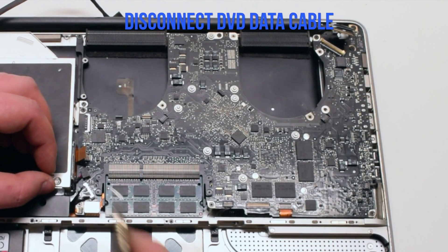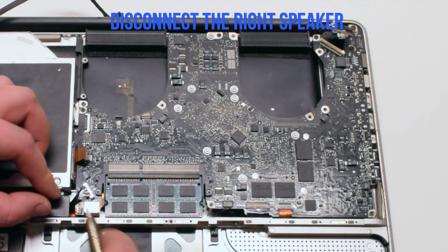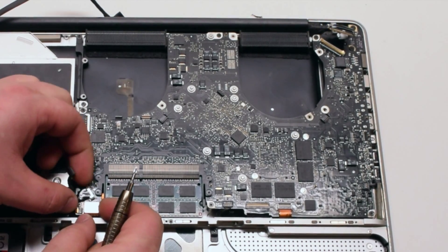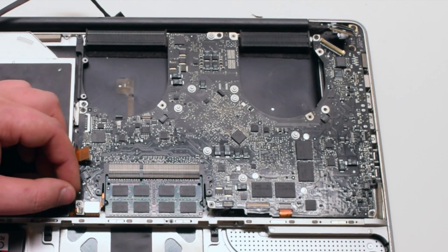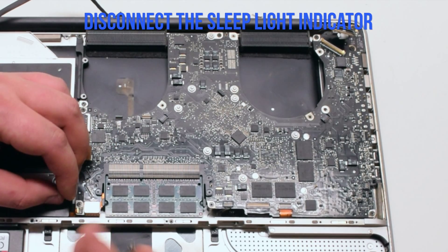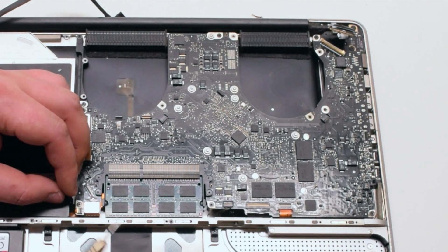Disconnect the DVD data cable. Next, disconnect the right speaker. Disconnect the hard drive cable. Disconnect the sleep light indicator — it has a tiny little lever that you have to pull up. Once it's up, go ahead and pull the cable out.